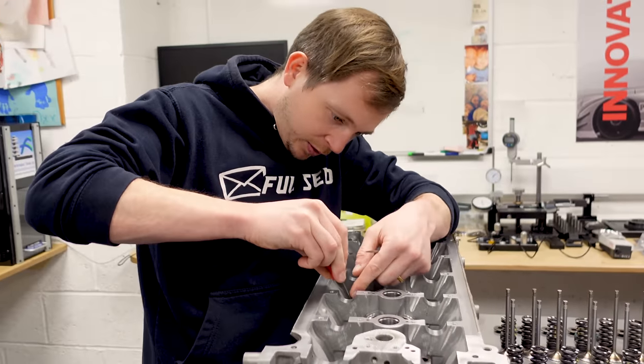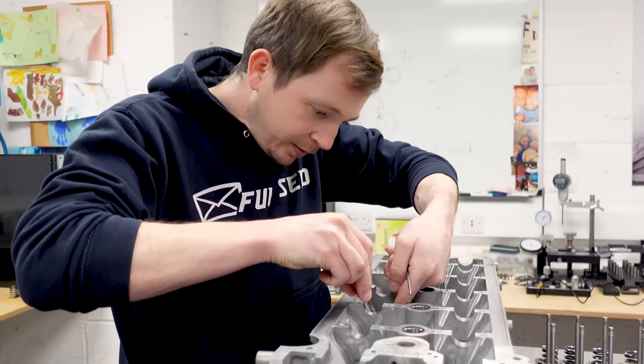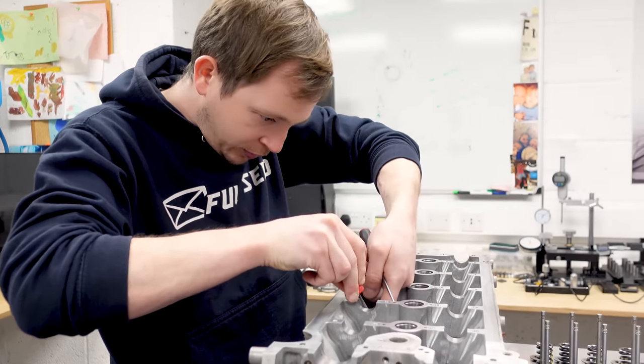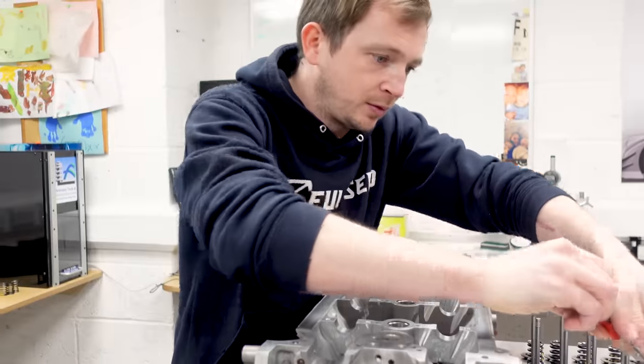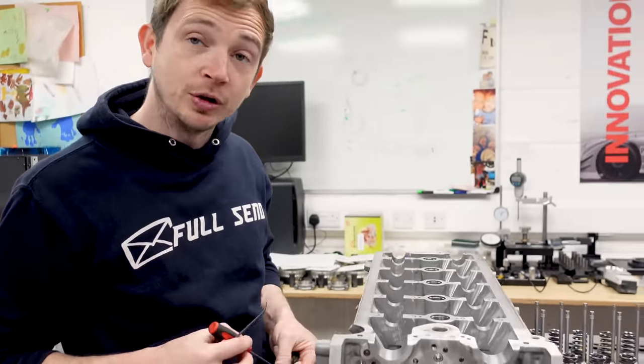I'll get that one off first. Normally this would all be off before I brought it in here, but if I do everything perfect then you lot haven't enough to watch.